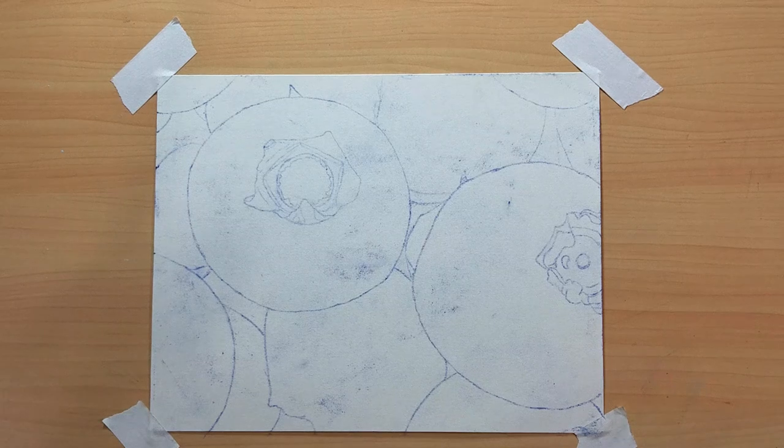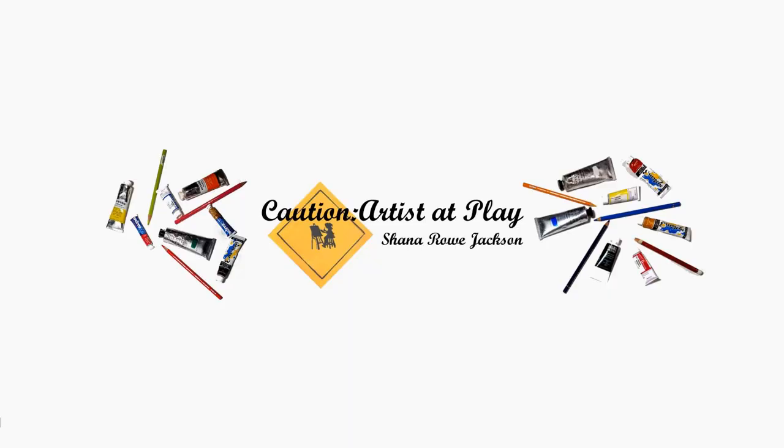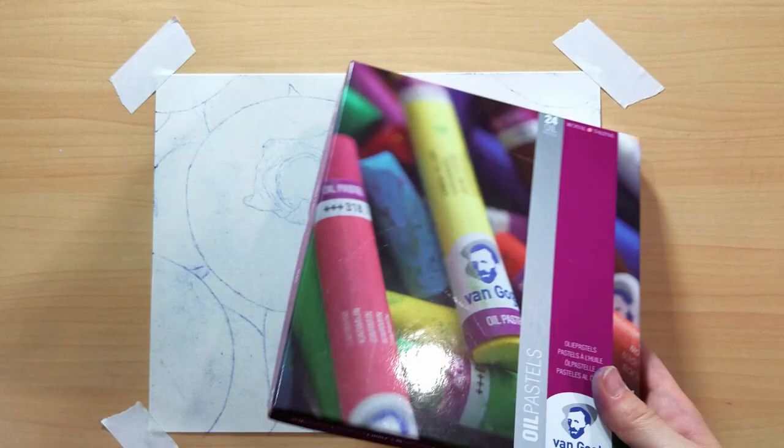Hi, Shanna Rho Jackson here from Caution R Set Play, and today I am going to be working with the dreaded oil pastels. This is the first time I've ever used oil pastels on my channel. I have used them in the past, but not extensively.